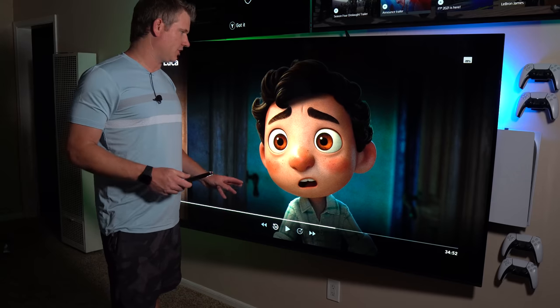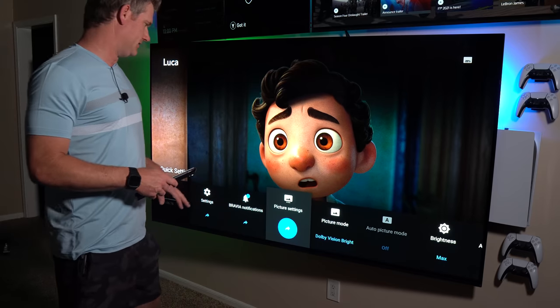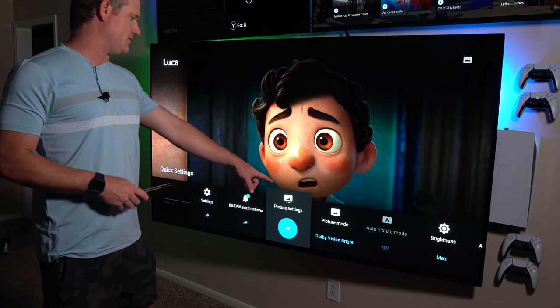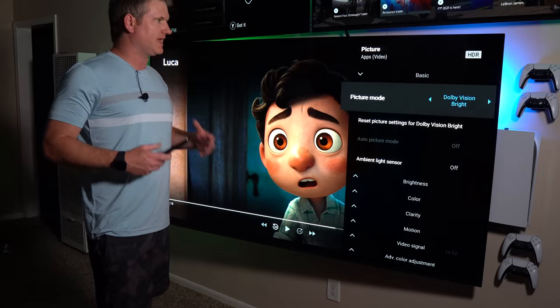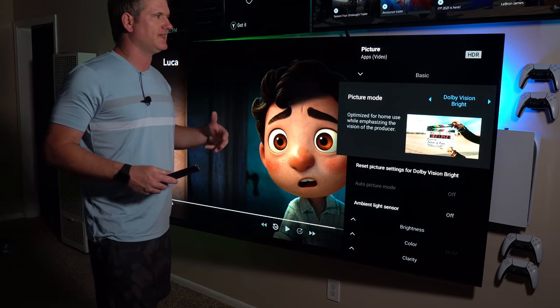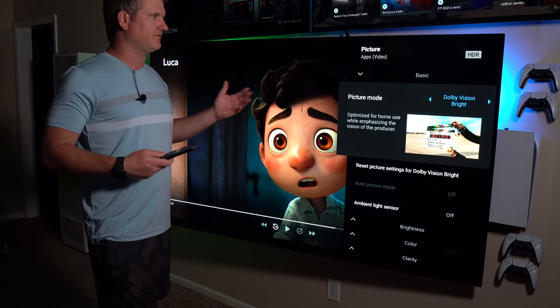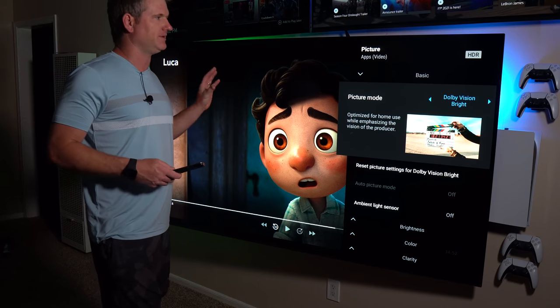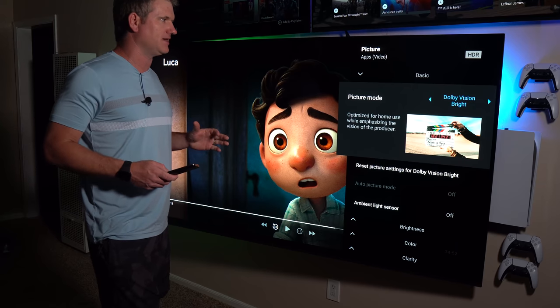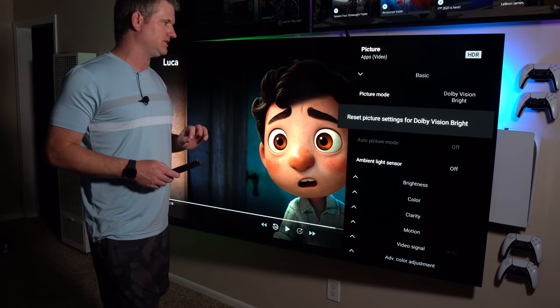Now we have Dolby Vision on — this is Luca from Disney+. Clicking on picture settings, you can see it's on Dolby Vision Bright, which is my preferred mode. Dolby Vision Dark is a little darker and not quite as much detail, but people say it's more accurate. Vivid is a little too wacky for me in all content. But Dolby Vision Bright is a good sweet spot.